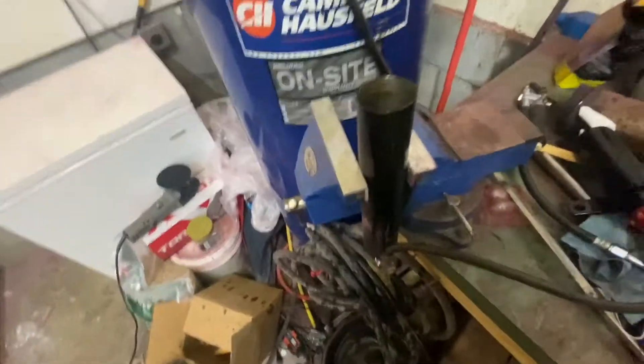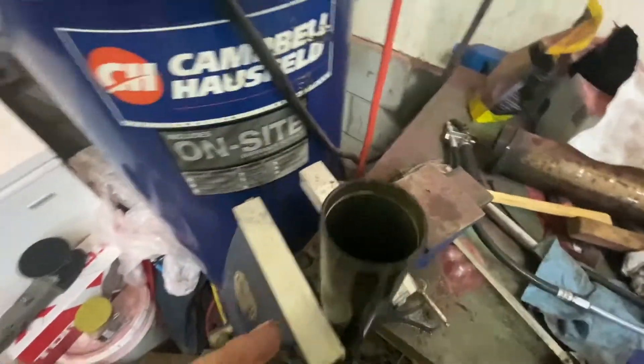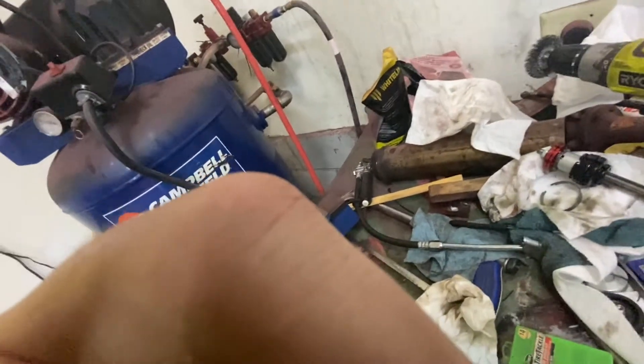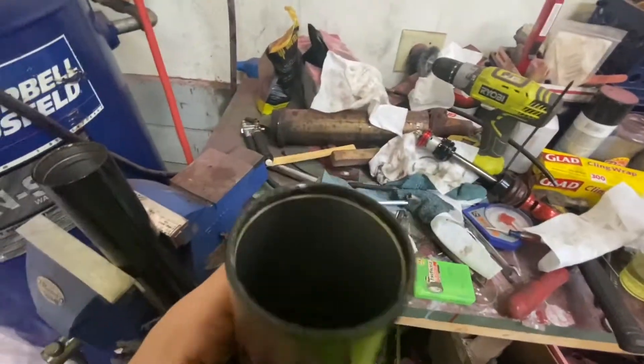I'm going to clean everything off, including myself, and then we're going to get all that oil drained out. We took both reservoir sections and dumped out all the existing fluid, making sure to blow out the hose the best we could. Now we are going to start putting in fresh oil.